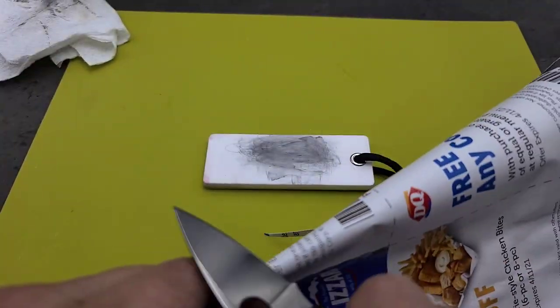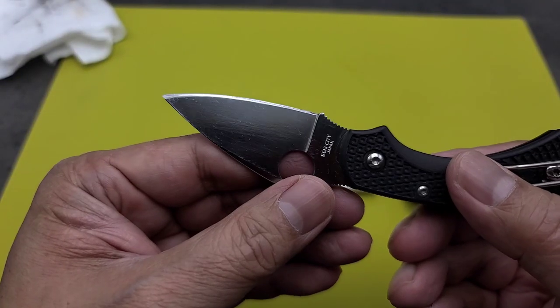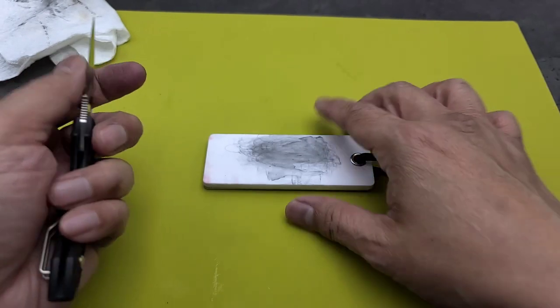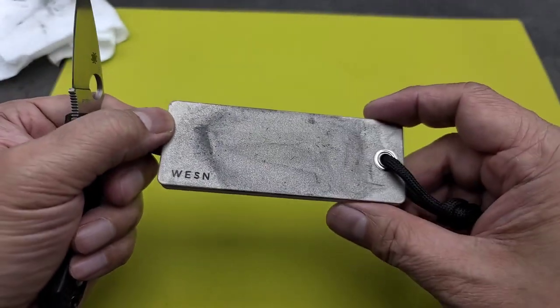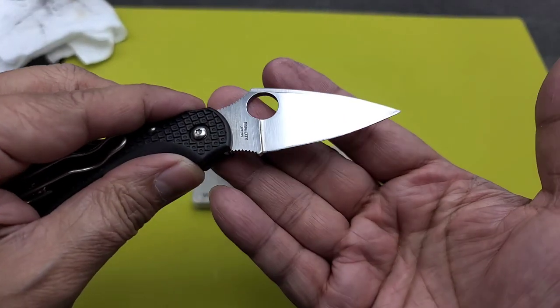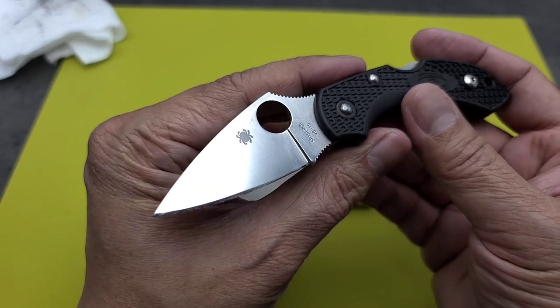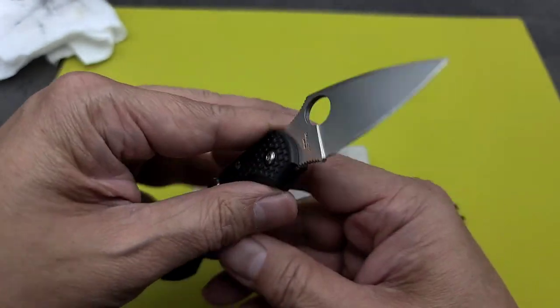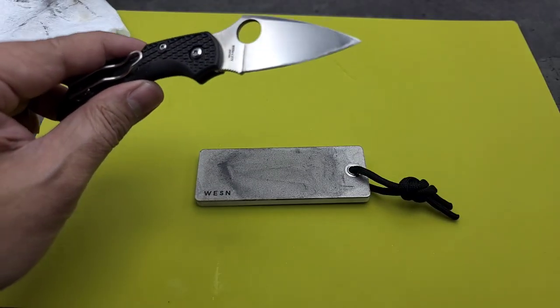Anyway folks, I just wanted to show you that — this sharpener from Weston, this pocket sharpener. Pretty neat for an EDC sharpener on the go. I know you guys are going to kill me for my horrible sharpening skills, but peace.